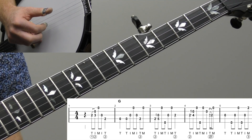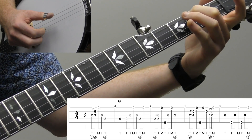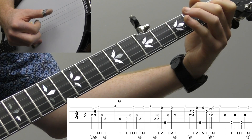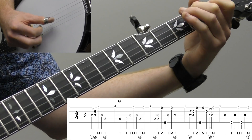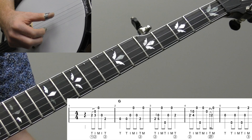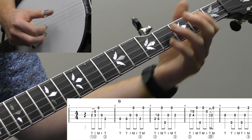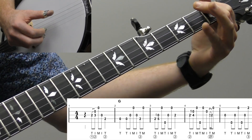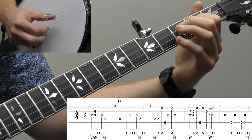Then back to the open third string with your index finger of your right hand, and then down to the second fret of the fourth string with your thumb of your right hand, middle finger of your left hand. We want to get down to this open fourth string as our melody note — that's just kind of the way we're getting there. Another option would be second fret, second fret, first fret, open — or even with pinches. But we're doing a rolling pickup in this case.